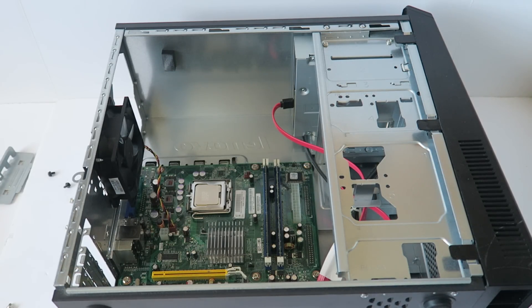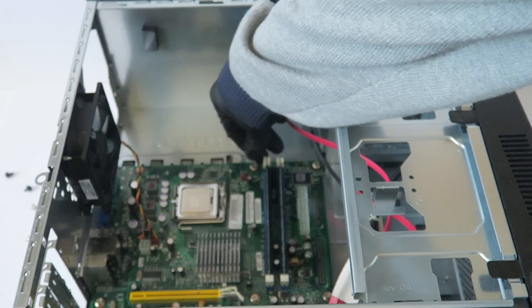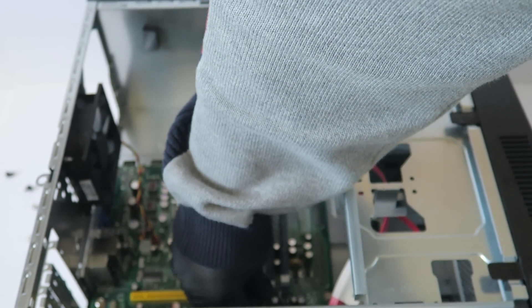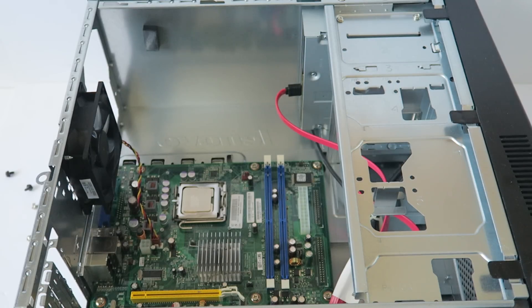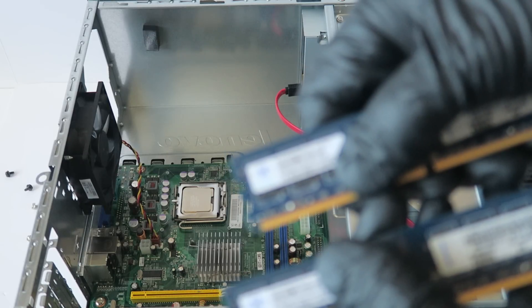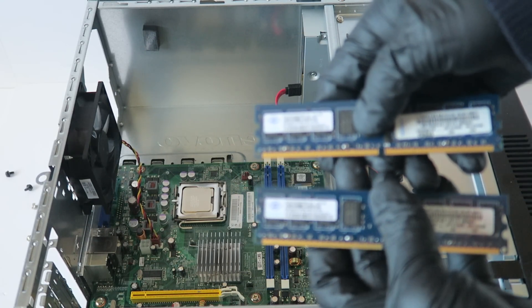Now I'm going to upgrade the memory using DDR2. It's not a matched pair right now — it's got four gigs. I'm going to install a matched pair of DDR2, PC2-6400. We're using the matched pair for better performance.